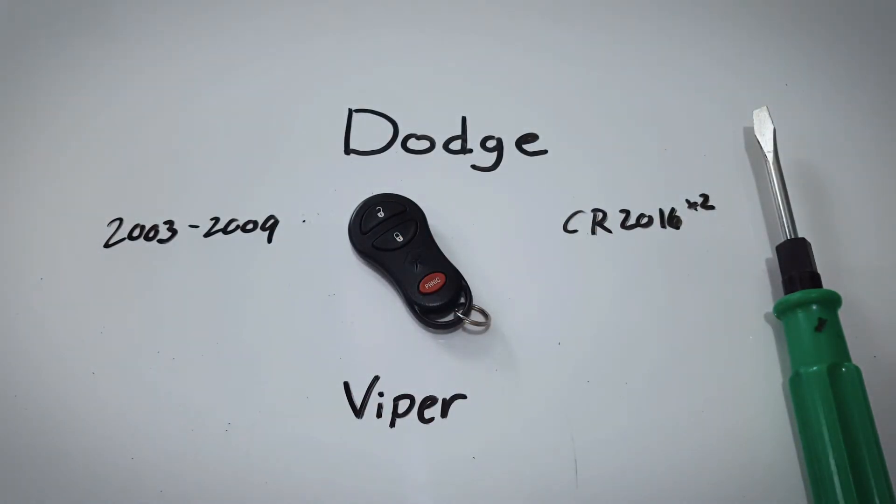I hope you found that video helpful and if you did, feel free to leave us a like or a comment. For more information on how to change the battery for any of your key fobs from any make or model, check out the rest of our videos here on YouTube or visit us at fobbattery.com.